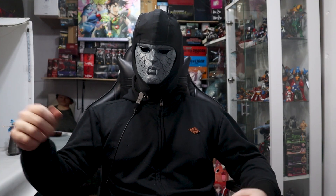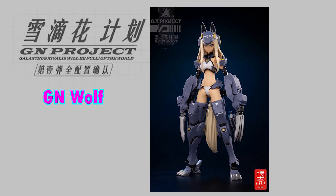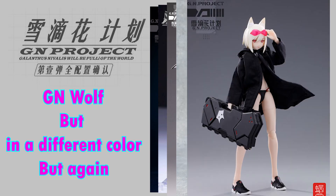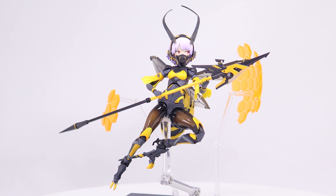Snail Shell makes some cool stuff, but sometimes they confuse me, like they have this line called GnProject, which consists of anime girls with an animal theme. So this, which should fit that perfectly, is not part of the line.